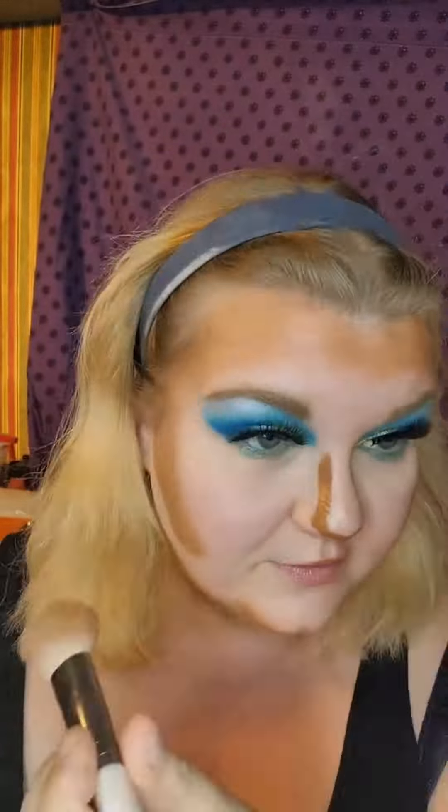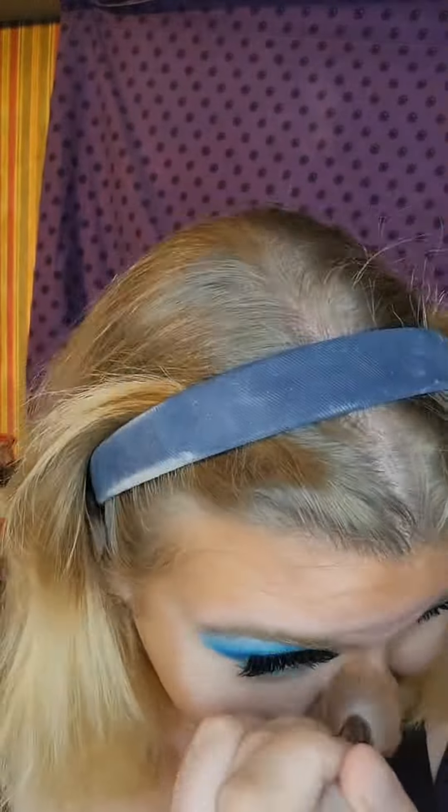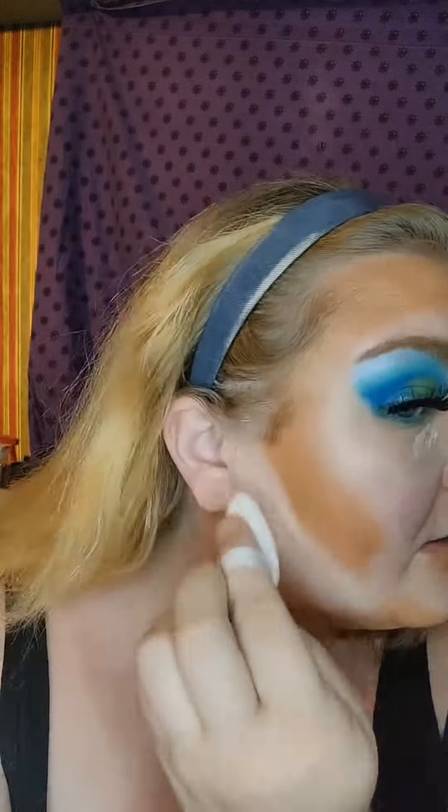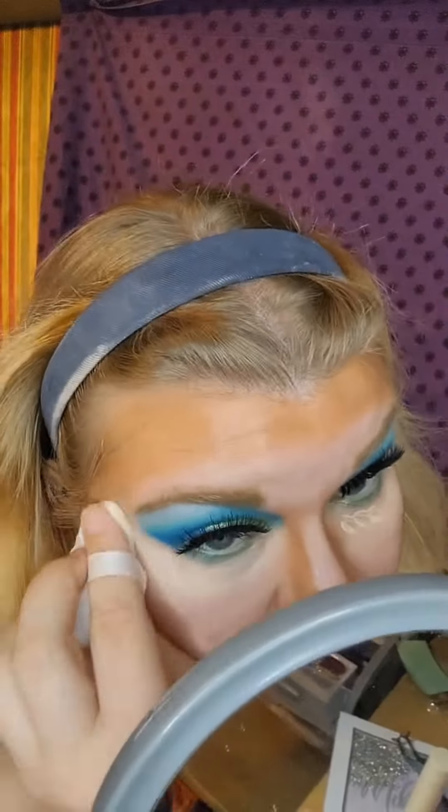I also really like using this method and blending it in with the brush because once I have my foundation on, if I need to add a little bit more to the contour, I can just dot it on with my brush and I don't have to worry. I added some concealer to definitely fix this crazy contour going on, and that did help a lot. Sometimes you just have to trust the process.